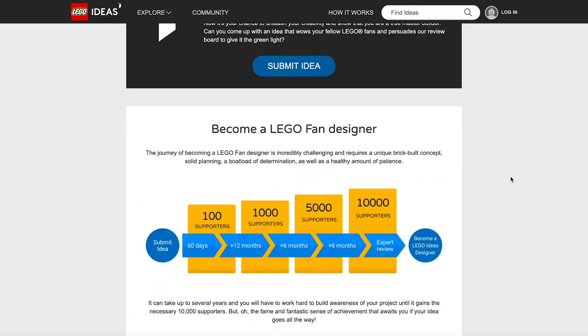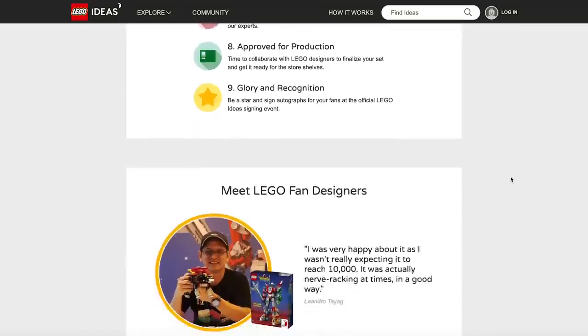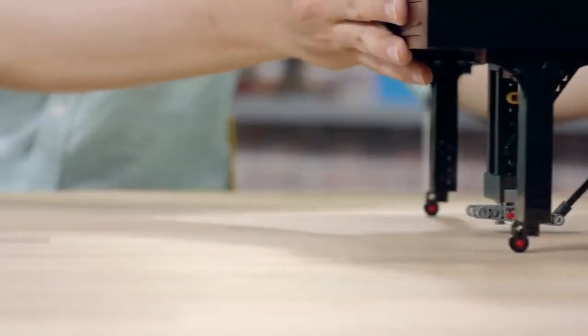The process behind LEGO Ideas is that you as a fan create your model — a concept of it — and then you have the task of getting 10,000 supporters. After that, the LEGO Ideas Review Board evaluates all of the submissions in that particular bucket and selects a handful of them for production every year.